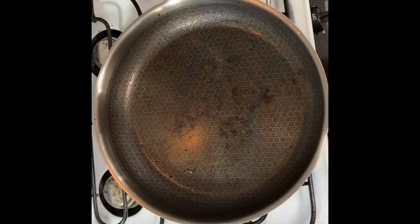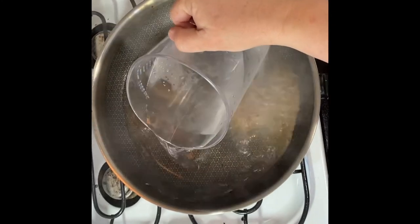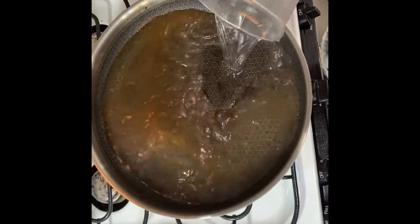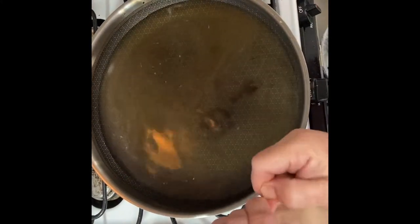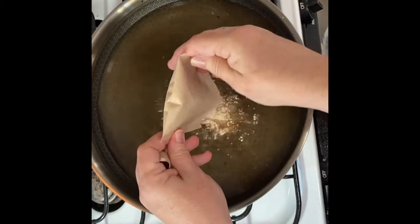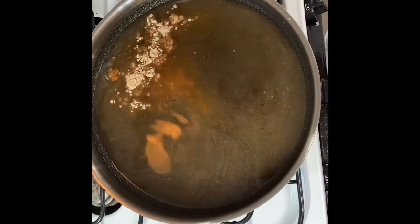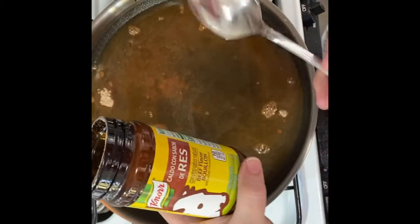I cleaned the grease out of my pan because I don't want it greasy. I have four cups of water and I'm going to mix in the Rice-a-Roni seasoning packet and beef bouillon.